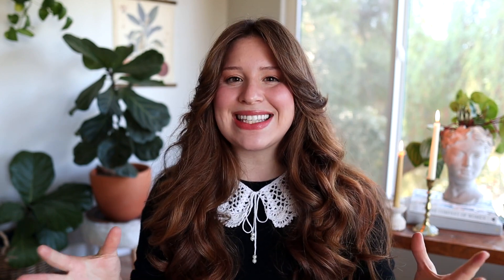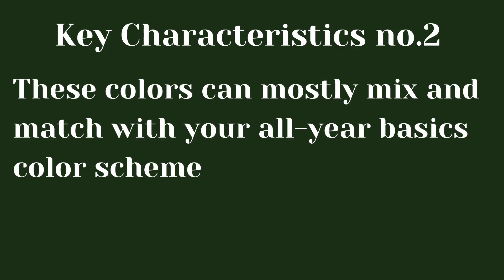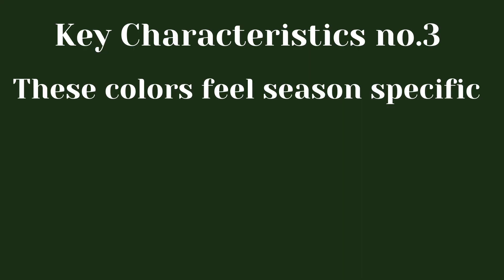Let's talk about the key characteristics of a seasonal color scheme — these are goals you want to achieve when creating your scheme for specific seasons. There are three to highlight: first, there are fewer colors in your seasonal color scheme than in your all-year basics; second, these colors can mostly mix and match with your all-year basics; and third, these colors feel season-specific — meaning they feel like appropriate colors for the season you're designing for.